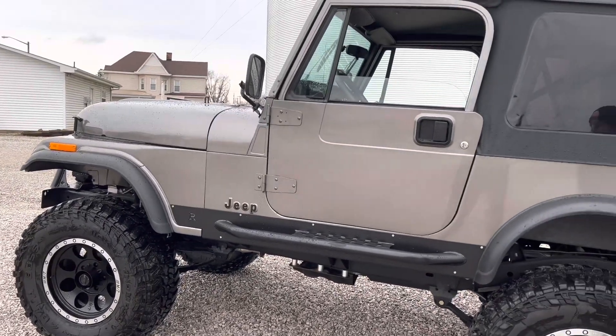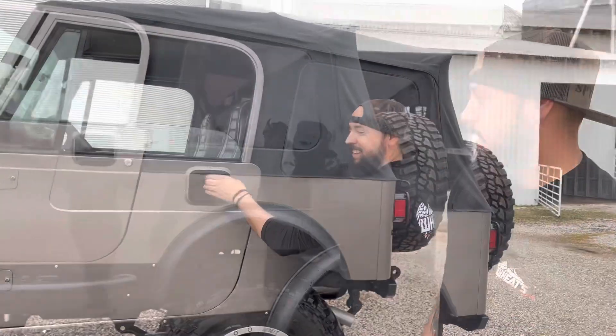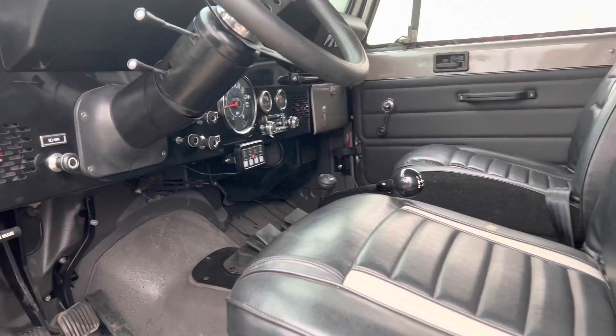Yeah, it turned out pretty good. Custom paint — I love the paint color on it. Inside, all new interior. Classic look.